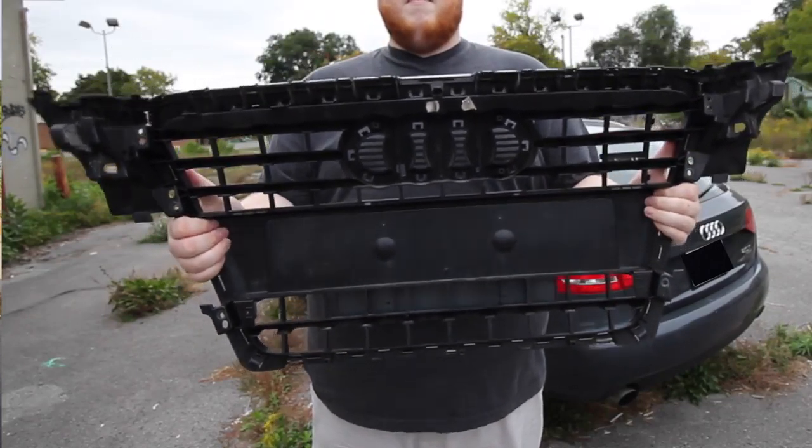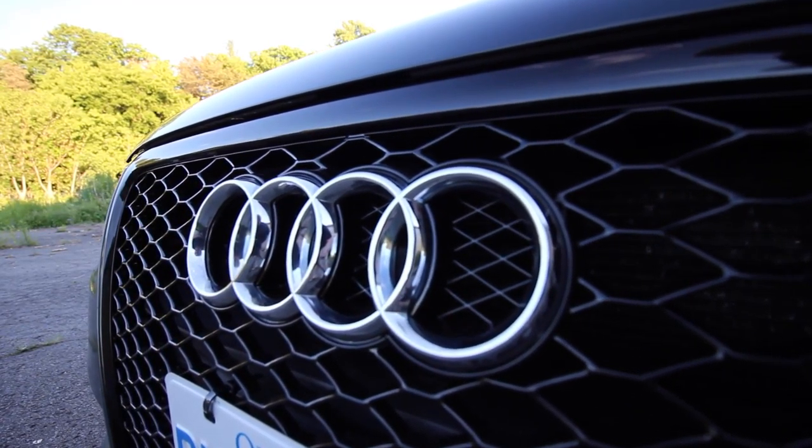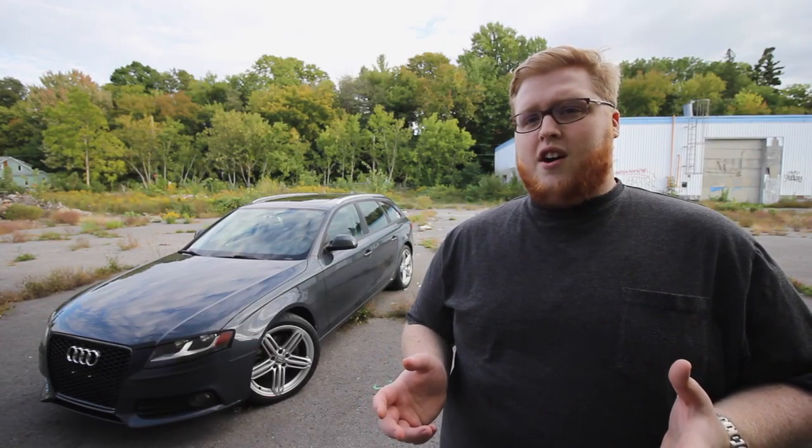So the first thing is quality. Right out of the box the grille seems pretty decent quality. It's not solid, but it has a nice heft to it, and while it does twist back and forth it doesn't twist much more than the stock grille. The gloss coating is nice and even, and there aren't any visible seams or anything that would take away from the overall look. The fitment is also pretty close to stock.